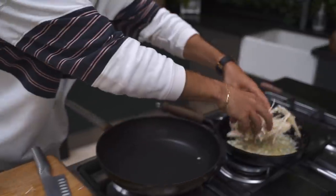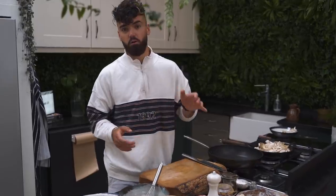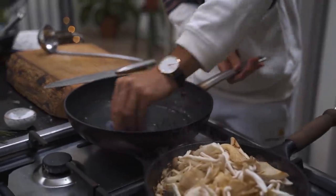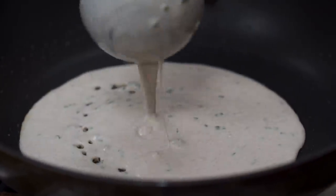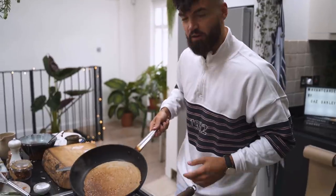In this recipe you need to do some multitasking — I'm sure you'll be able to handle it. I've got my mushrooms cooking and it's now time to fry our first crepe. Get some oil in the pan, get it nice and warm, then get your batter in. Don't be put off by your first crepe attempt — the first one is always a bit of a dodgy one. Flip it over when it's nice and golden; about one to two minutes on each side.